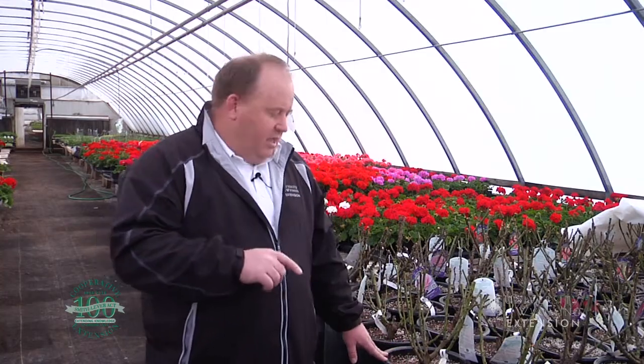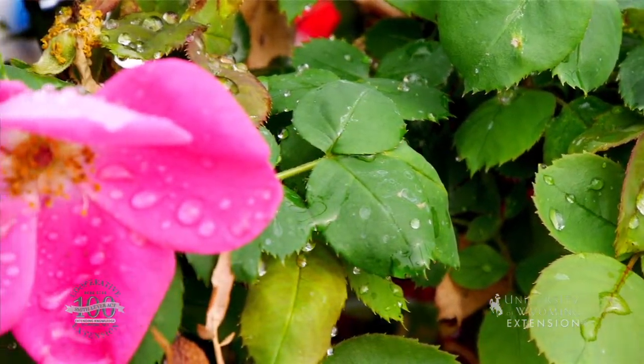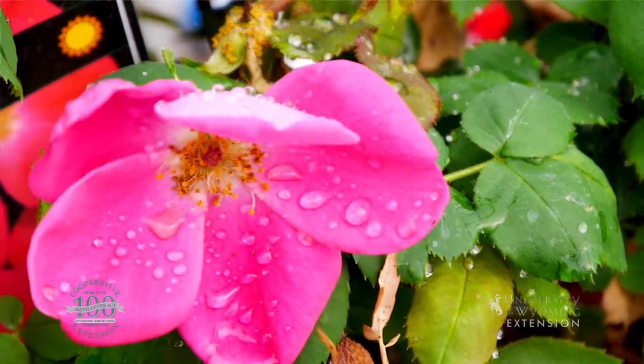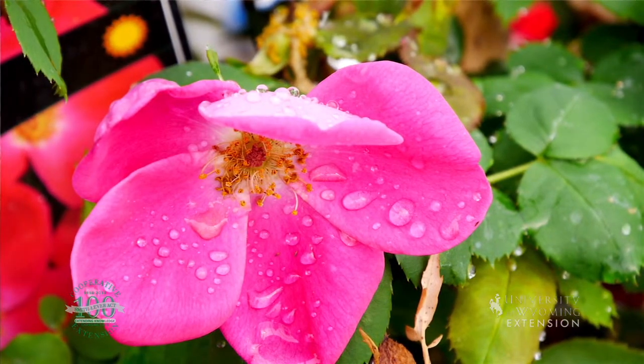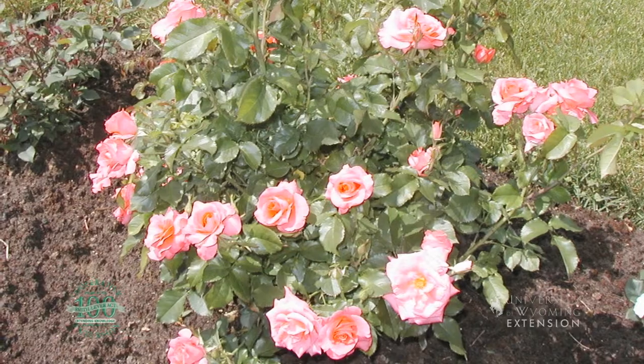The next thing we think about with roses is water. We've got to have consistent, deep water — we want to make sure we put them somewhere where we can get them consistent water. Another thing to think about is sun. They like a lot of sun, so we can put them in a real nice sunny place in our yard.